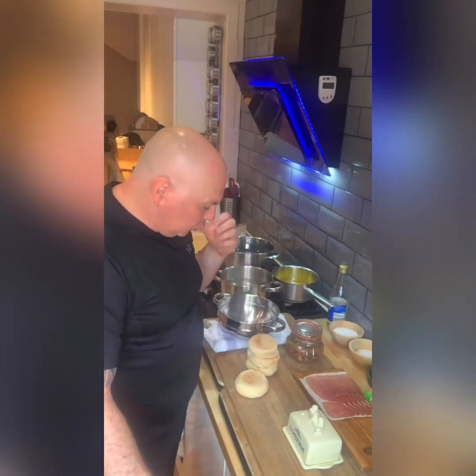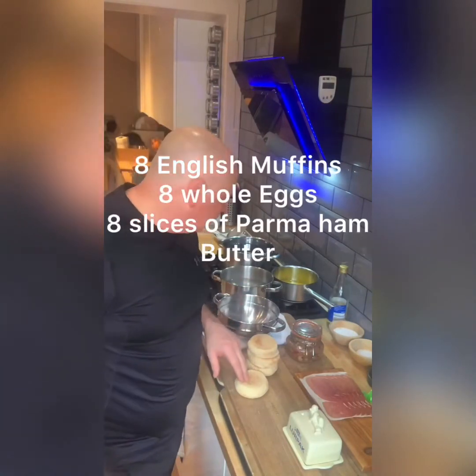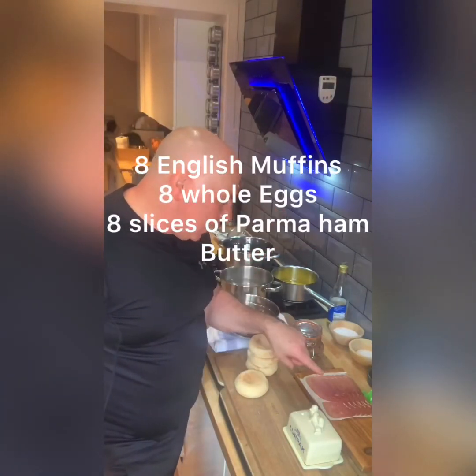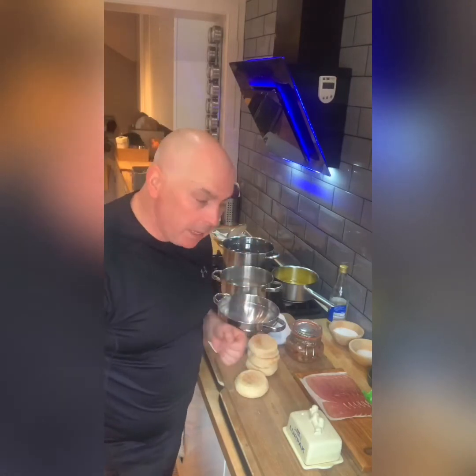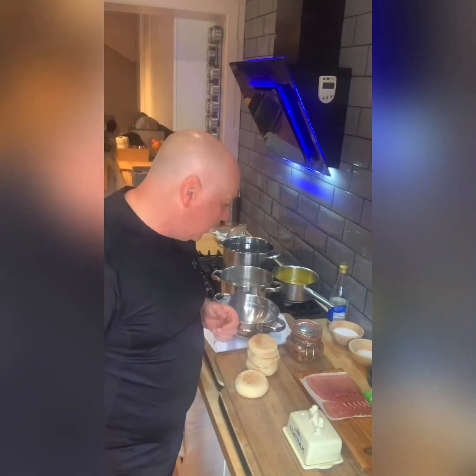For the actual Eggs Benedict itself, we've got some English muffins. I like to use Parma ham — you could use bacon if you wanted to, but I really like to use Parma ham.